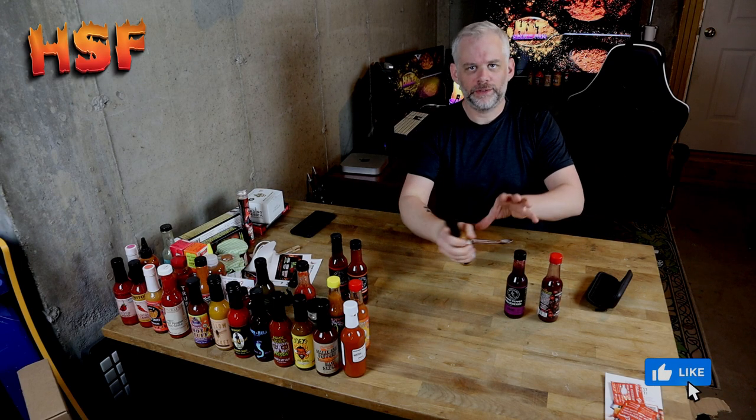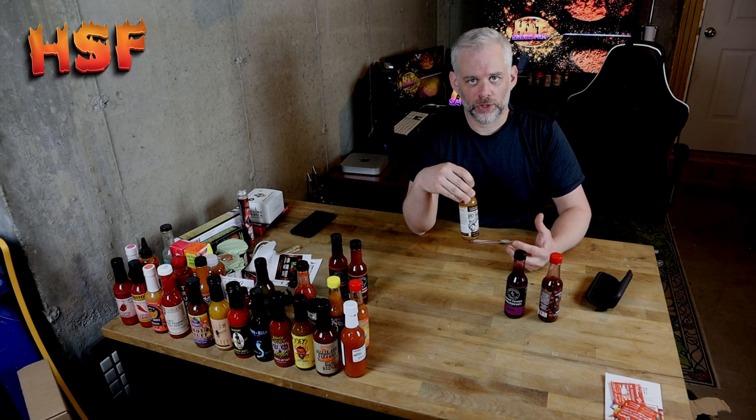Shake it up. How you guys doing? Let me know in the comments — have you tried these three? Which one's your favorite? Do you find ghost pepper spicy or hot?